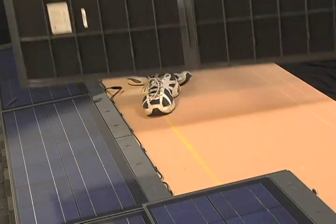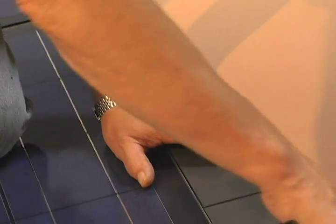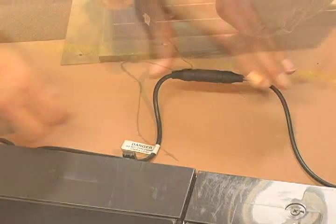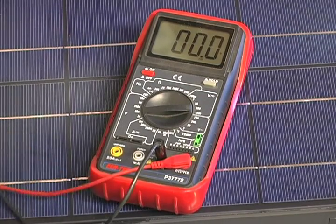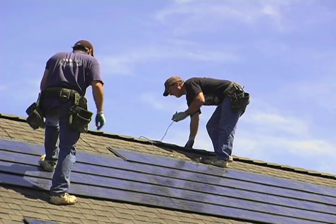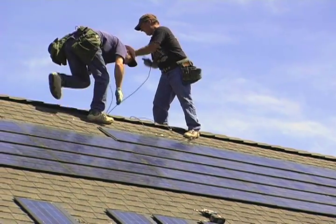Now you will repeat the installation steps for each new string: attach the shingles to complete each course, connect the shingles in strings, attach the home run cable, test the voltage output for each completed string, and label the cables for finished wiring. It's also a good idea to place a removable mark on the first shingle in a new string. This will give you a visual reference that will help eliminate confusion as you proceed up the roof.